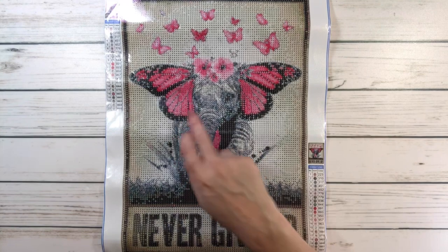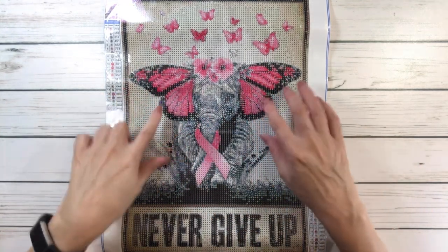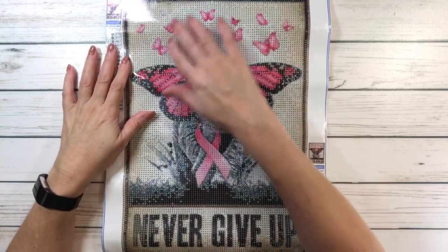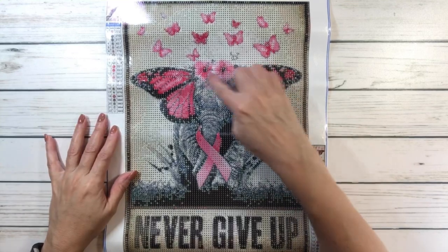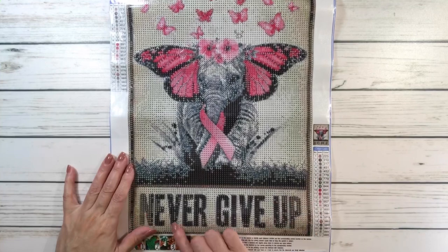Look at the elephant's ears — it's basically the wings of a butterfly, and then you've got all these butterflies flying around the elephant. It's got flowers. She's got flowers around her. It's absolutely beautiful and, of course, it says never give up.